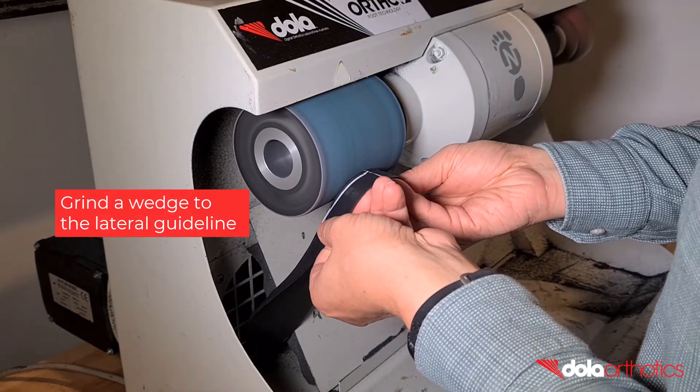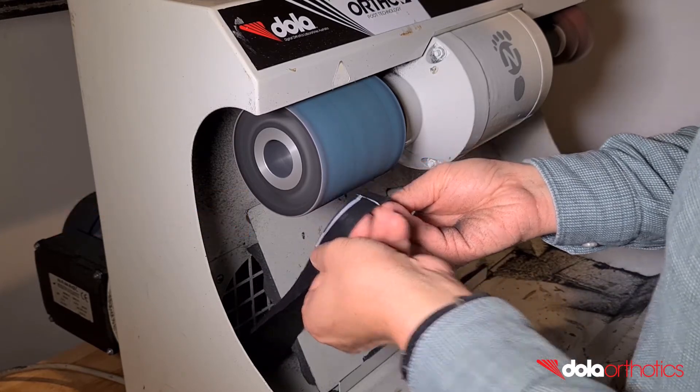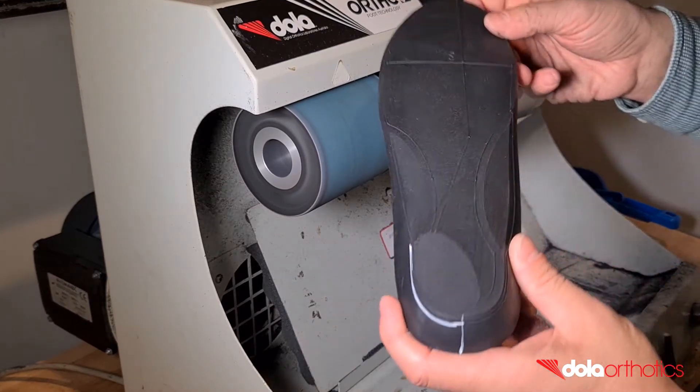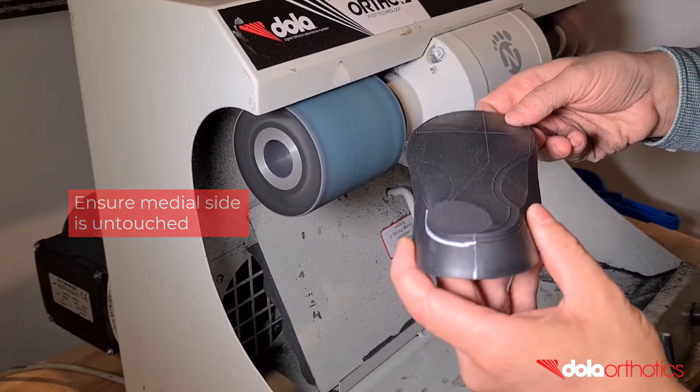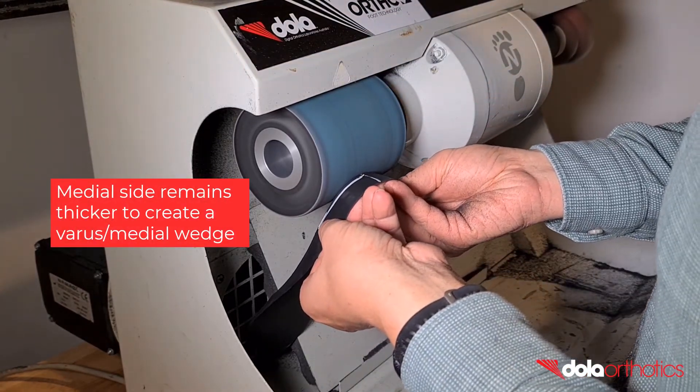Holding the medial and lateral sides of the orthotic shell, place the posterior plantar heel surface of the orthotic against the grinder. Hold the orthotic at an angle and remove material up to your lateral guideline, ensuring that this angle keeps the medial side untouched. The medial side will remain thicker than the lateral, creating a varus or medial wedge.